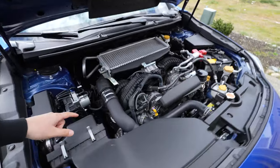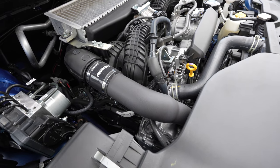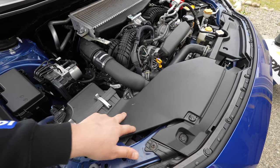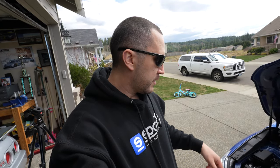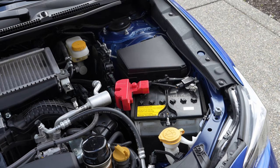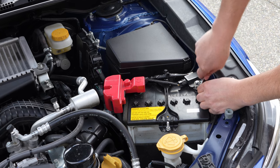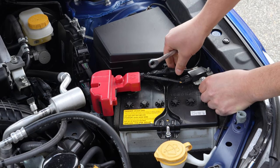I recently installed the Perrin charge pipe — I'll have a link in the description as well as the tag up above. We're going to go ahead and remove all the factory stuff. According to Perrin, you can do everything from the top — you don't have to get underneath the car. Shouldn't take too long, maybe 20 minutes. Before you start, since we're going to be working with the mass airflow sensor, disconnect your negative battery terminal just for good precaution.